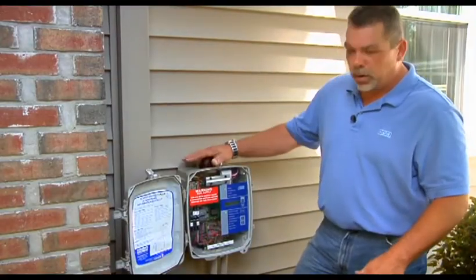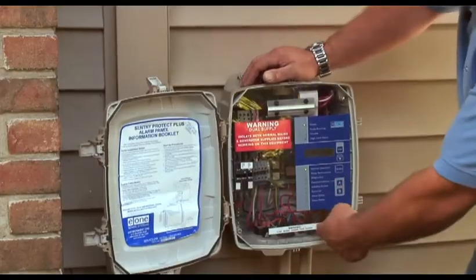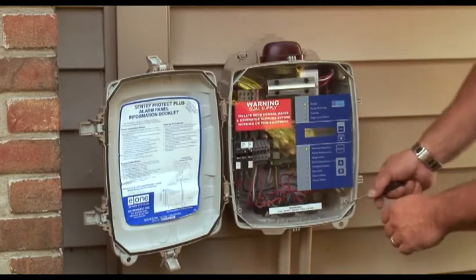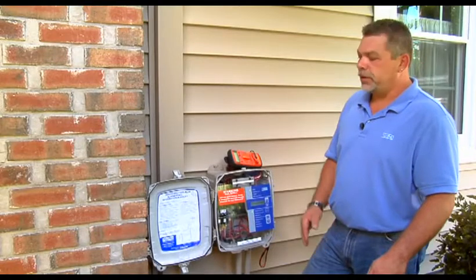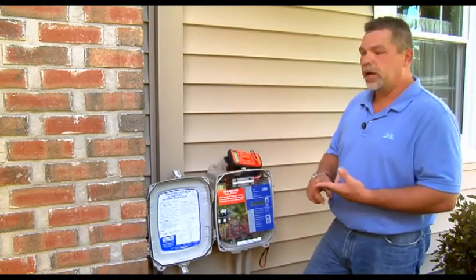Once you have the door open, you're going to inspect it for any signs of infiltration. Make sure there's no bugs coming through, conduits are properly sealed, no signs of any moisture or anything like that. Also check the lugs inside on any of the screws, any of the circuit breaker mounts. Make sure they're not starting to show any signs of rust or anything like that. Now that we've finished our basic panel inspection, we can move forward with voltage checks and continuity checks.